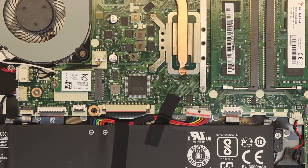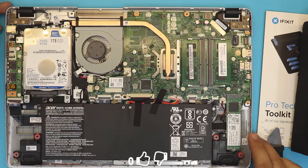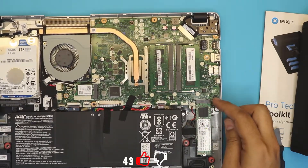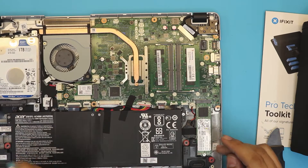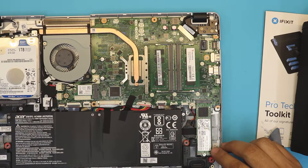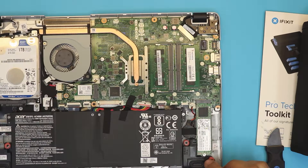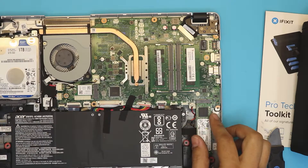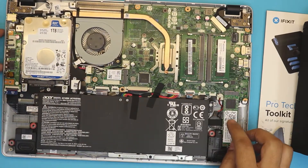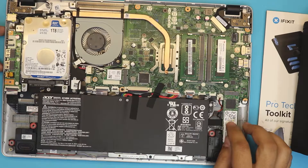On this side you can see the M.2 drive. You can put an M.2 or an NVMe drive in this slot. The current one is a Skylake 128 gig drive. To remove it, just take out one screw and it slides right out. If you want to put a bigger SSD here, I recommend putting an NVMe drive — it's faster than a regular M.2.